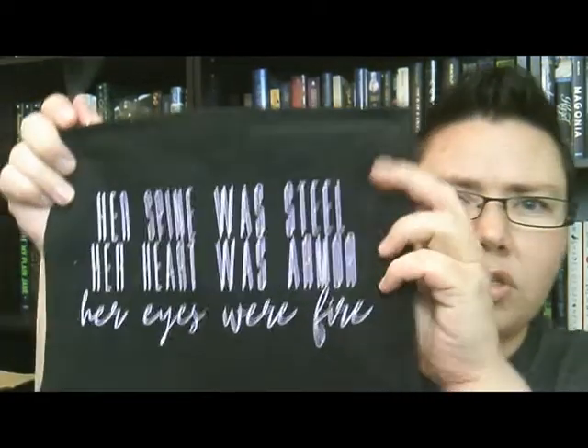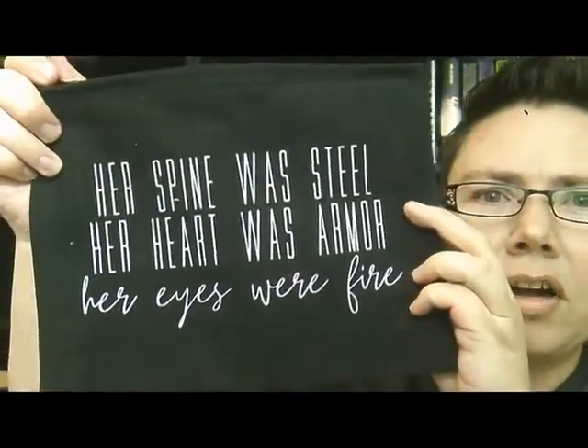I see a zippered pouch here — 'Her spine was steel, her heart was armor, her eyes were fire.' Do I know this without looking at the card? Nope. It's from And I Darken. I have read And I Darken but it wasn't my favorite book in the world, which is probably why I didn't recognize the quote. The zipper pouch is very nice fabric, good quality construction, and it's lined on the inside as well, so it should be very handy. You can never have too many zipper pouches or tote bags.